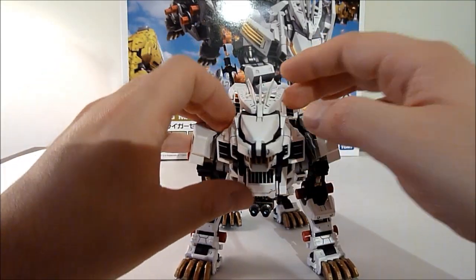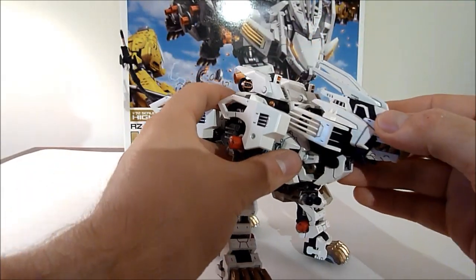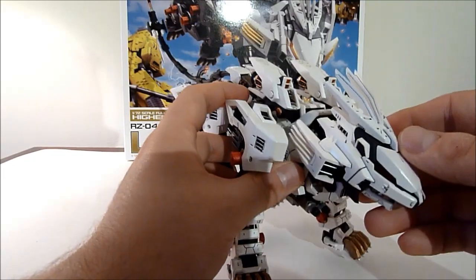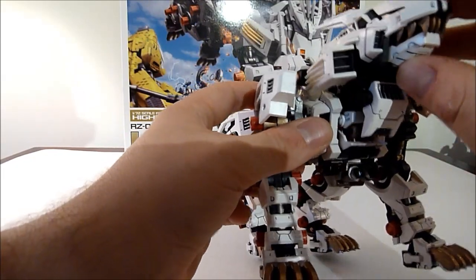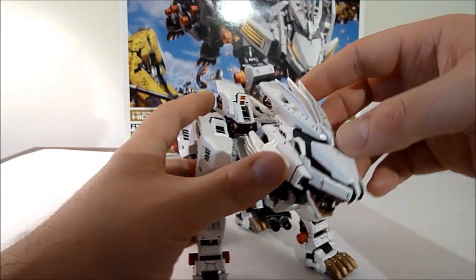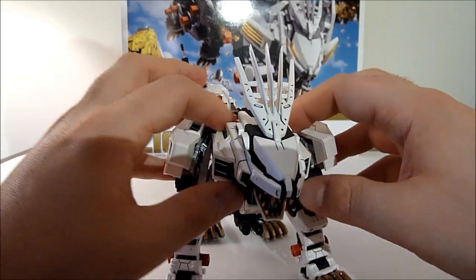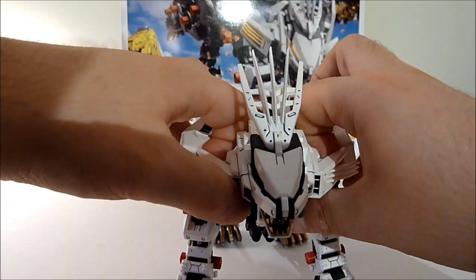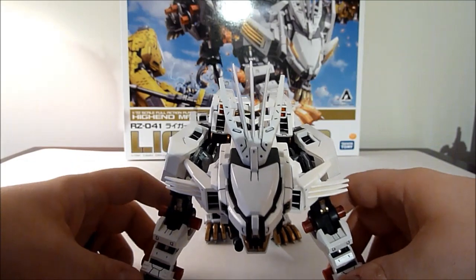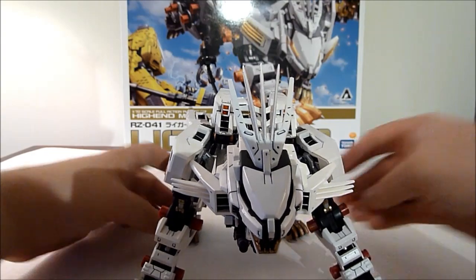The head can turn from left to right and up and down. The mouth opens and closes. All the fins on this guy can pop out and then pop out more, so you can get a really nice angry pose from this guy.